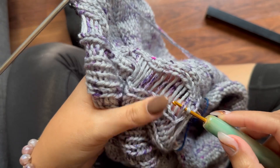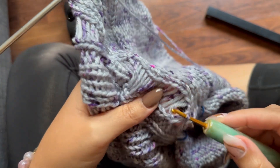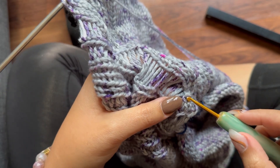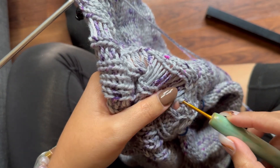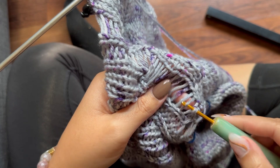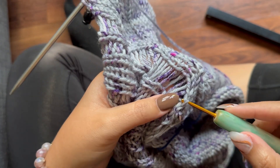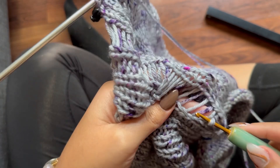And then I have to show you the way to the top. So now I have all this — pull — and now I'm going to knit it back up.